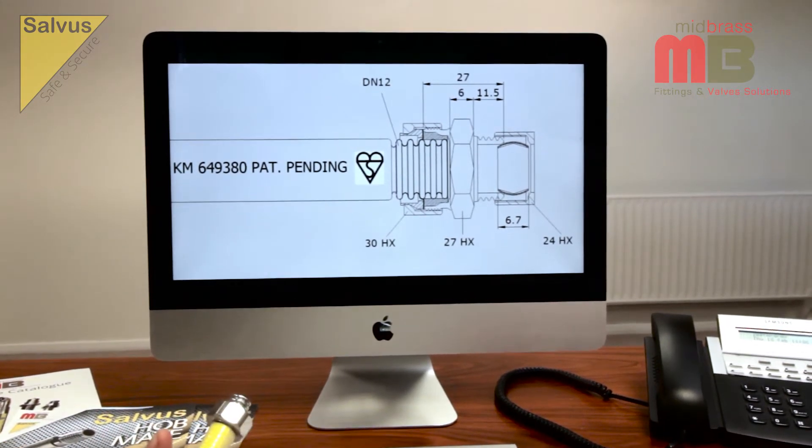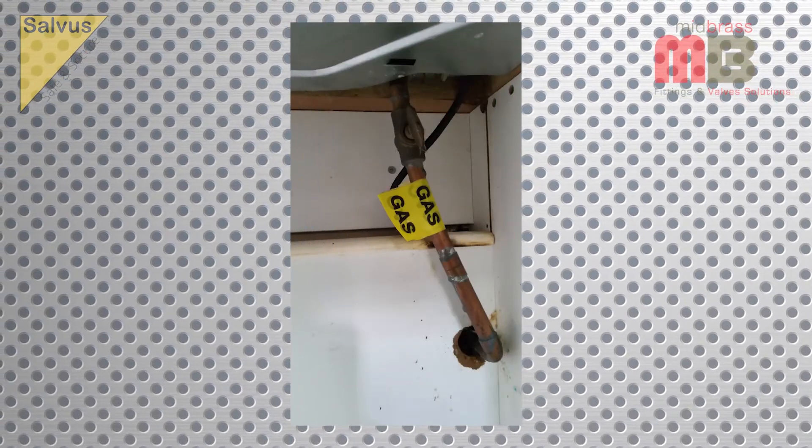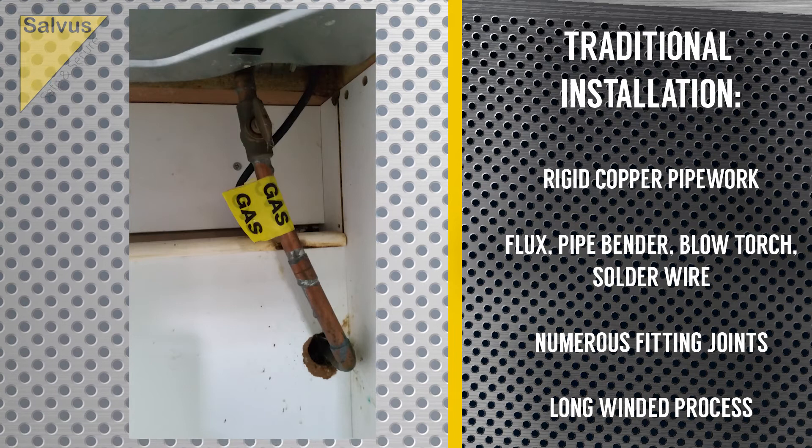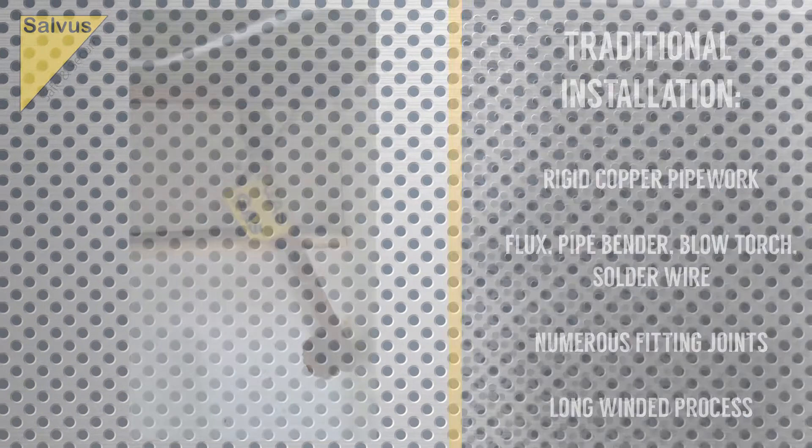Until now, the main option for installing gas hobs has been limited to rigid copper pipework and numerous fitting joints. This long-winded process has long been associated with many difficulties and frustrations.